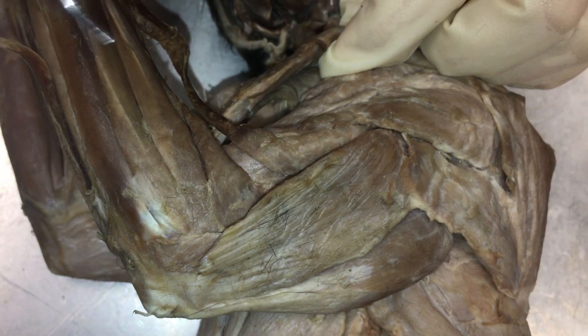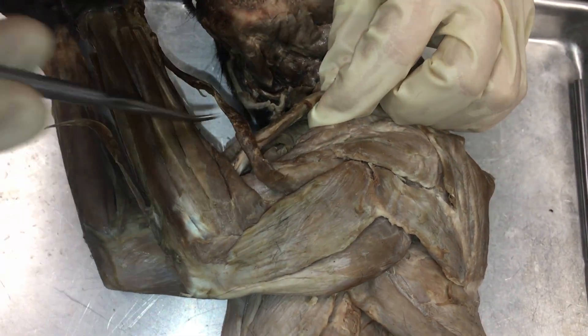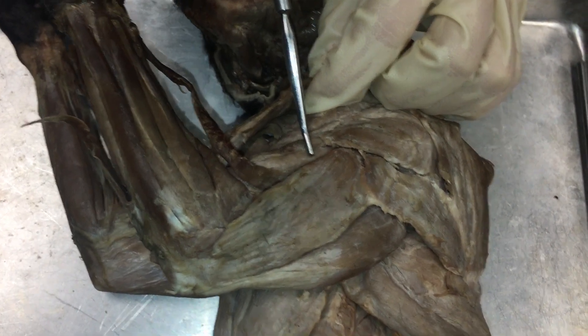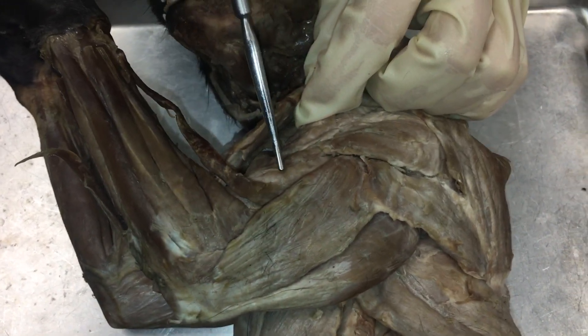Brachialis. And if you're ever confused, just know that brachioradialis, which we did mention in the forearm video, is connected to the brachialis up at the top. So, brachioradialis and brachialis.